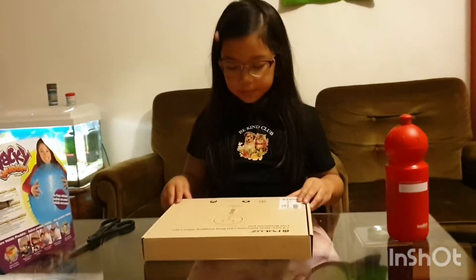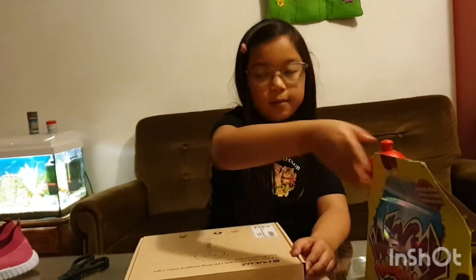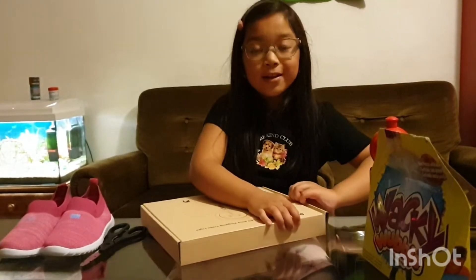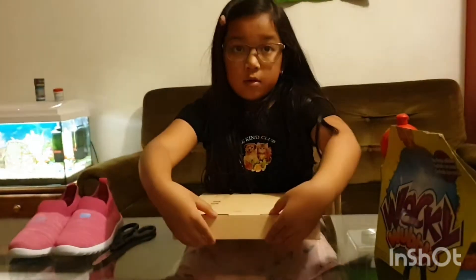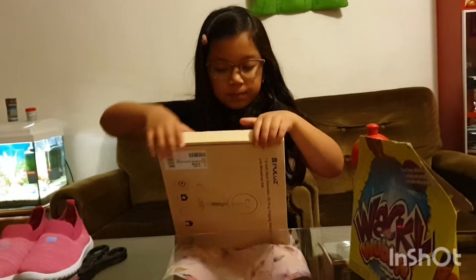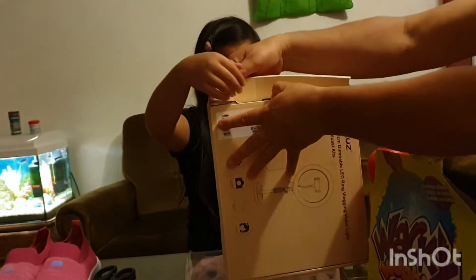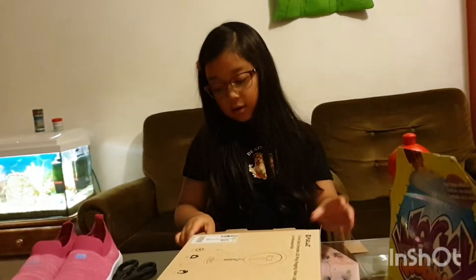This is gonna be the longest thing to unbox in this video. I just got some iced tea in case I get thirsty. Let's start — I don't know how to open this. I'm gonna put this aside... okay, now this thing — come on. My father's gonna help, I have no clue. Thanks, Pop!